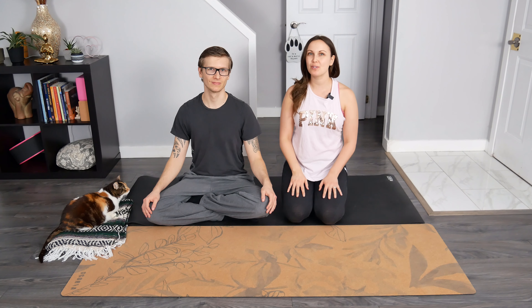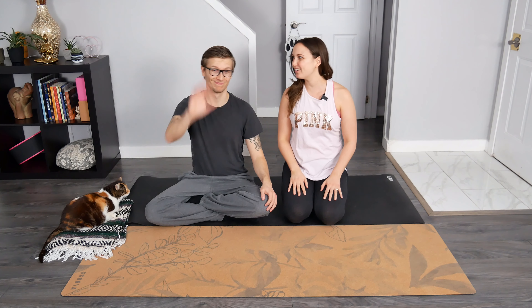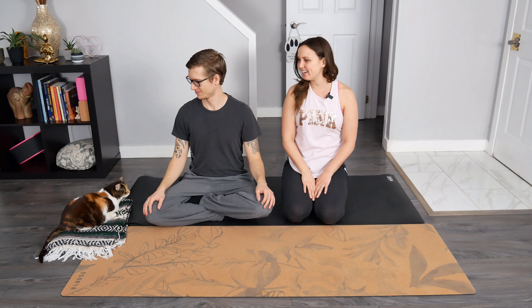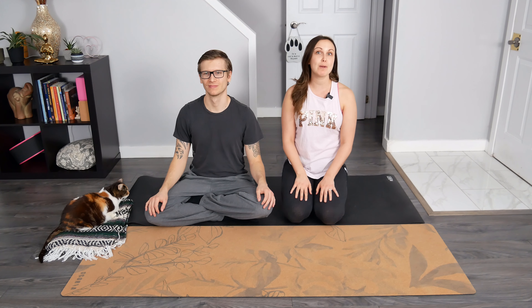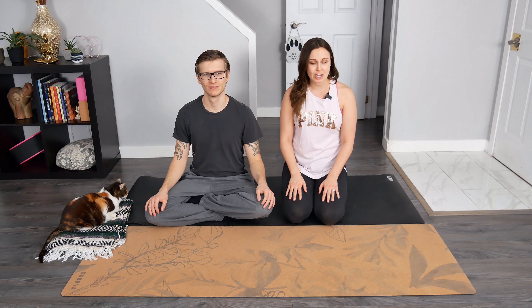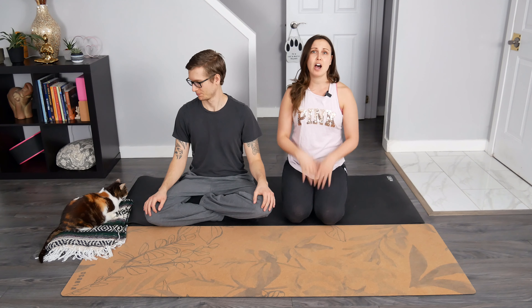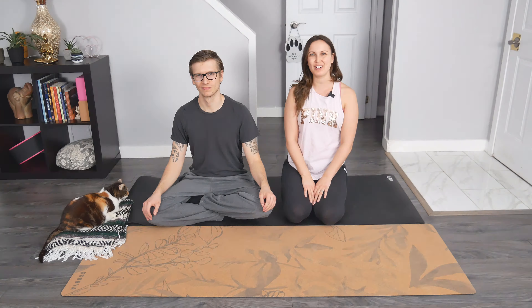Hey everyone and welcome to Yoga with Rachel. Today we have a partner yoga class in store for us. We will be moving through some beginner friendly postures. This is Sean — he has agreed to join us today — and this is Angel over here, and she will be watching us as we flow. Feel free to bring along a family member, a significant other, a friend, or even your pet. You can bring along two yoga mats, a blanket if you would like, whatever you think you would need for this partner yoga flow. All right, let's get started.